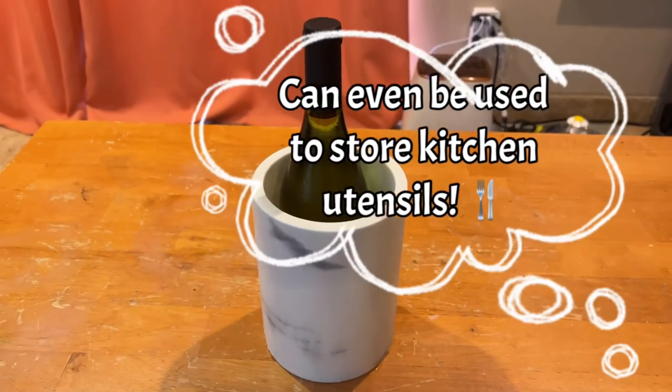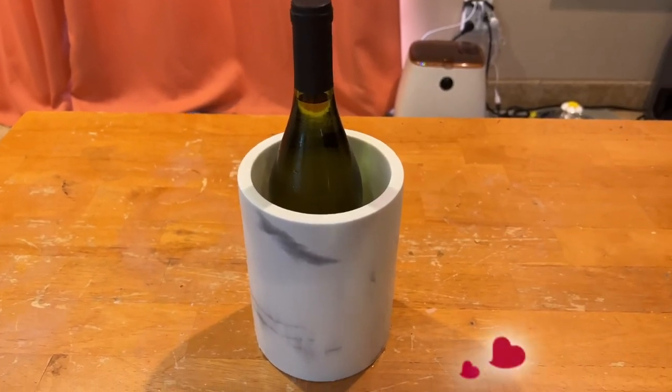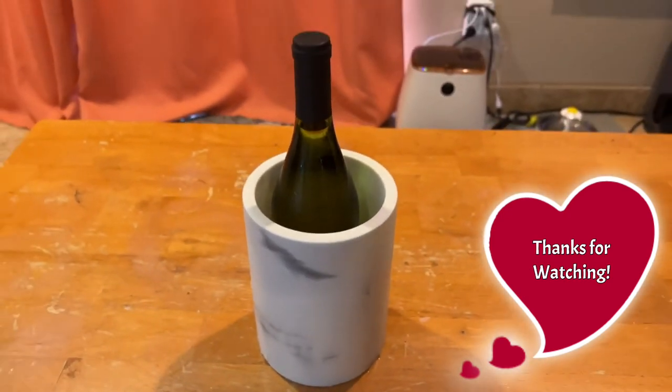Thanks for listening and watching my video. This is the Lunalife Marble Wine Chiller Bucket.